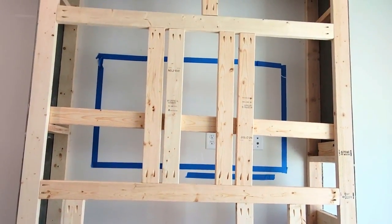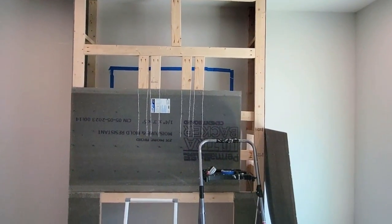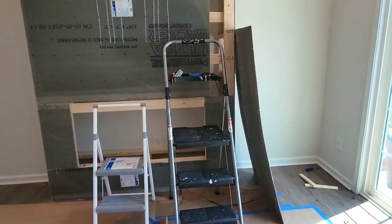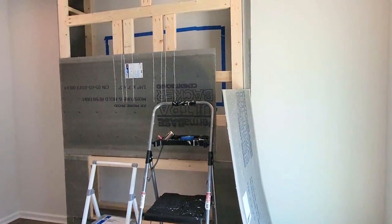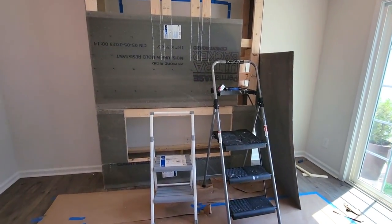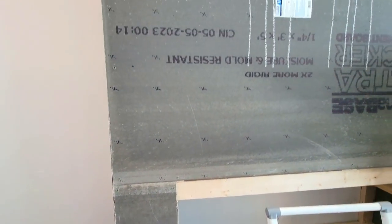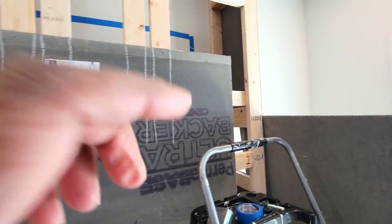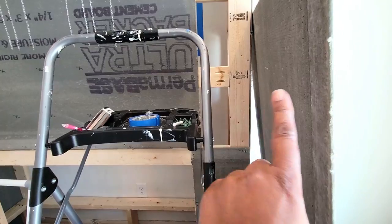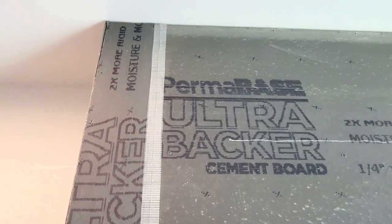We're framing out all the cement board around where the fireplace insert and TV will be placed. My husband made sure to stagger all the seams while doing this, and you can see chalk marks on the cement board showing where the beams are for attaching the TV mount. After getting everything in place, I added drywall tape over the seams — just press it on and you're ready to add quick-dry cement.